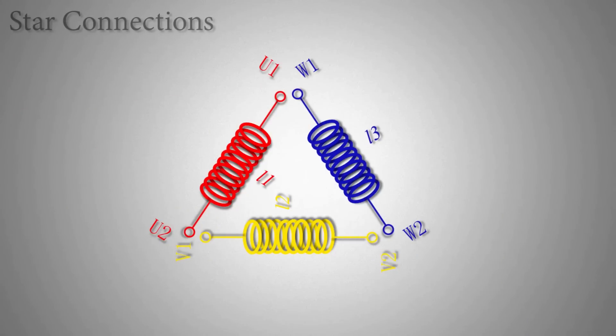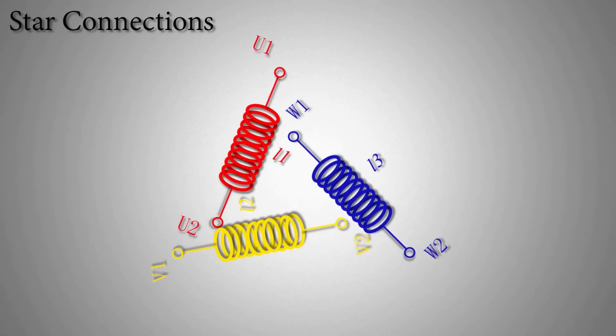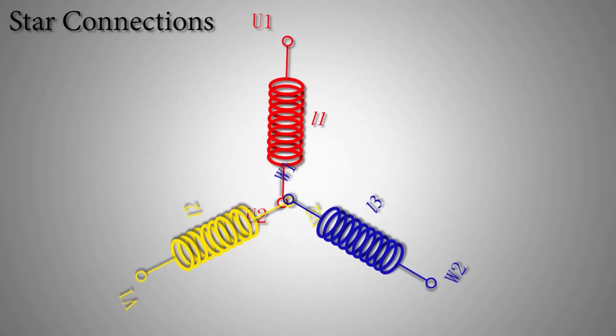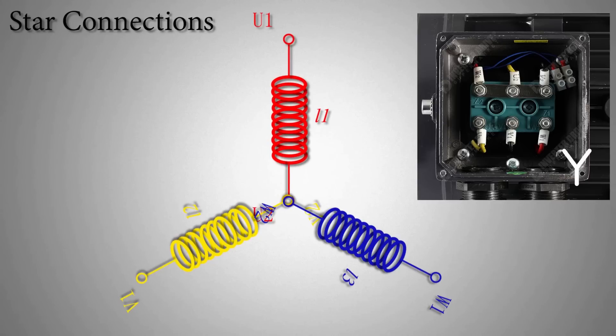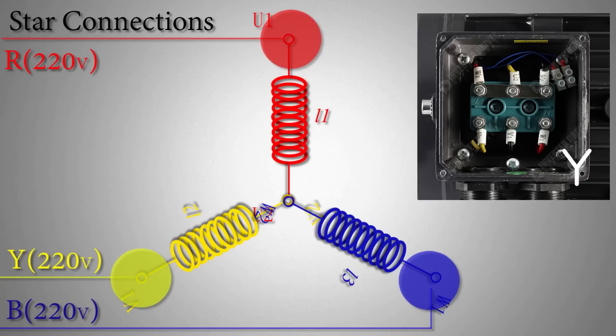If we connect the three ends of all three coils together, it will look like a star configuration. If we apply the voltage across the ends of the coils, the motor will start to run — but this time it slowly gains speed, and the starting current will be fairly less compared to the delta winding configuration.